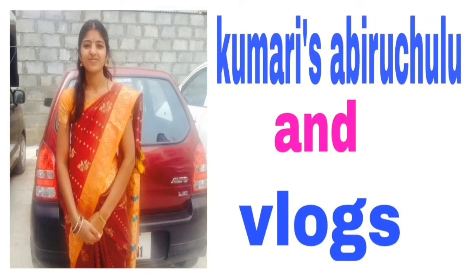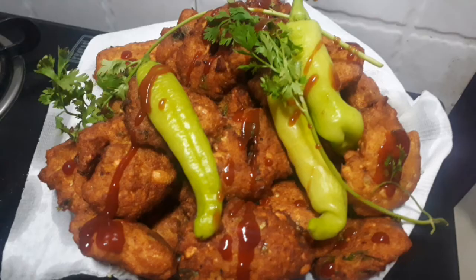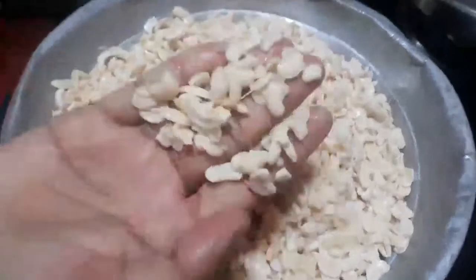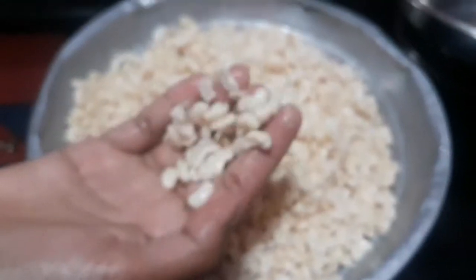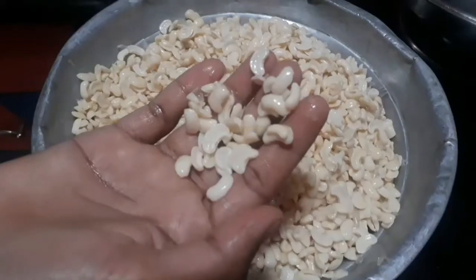Hello Friends! Welcome to Kumari Sabirichulu! Today, I am going to make a small bowl.